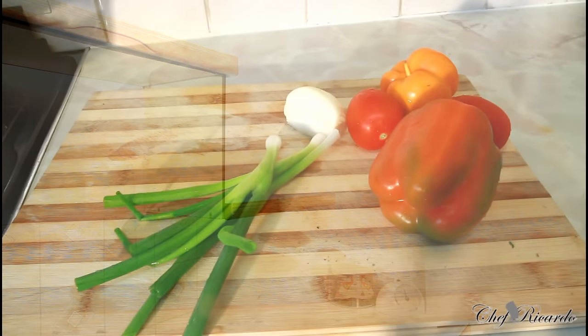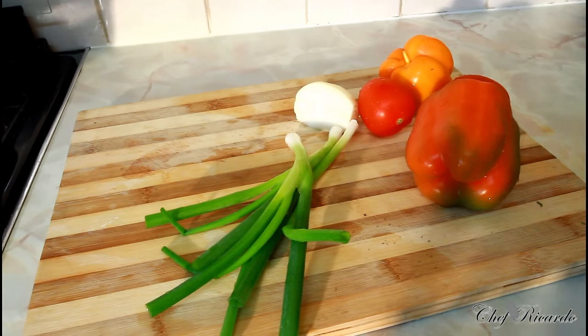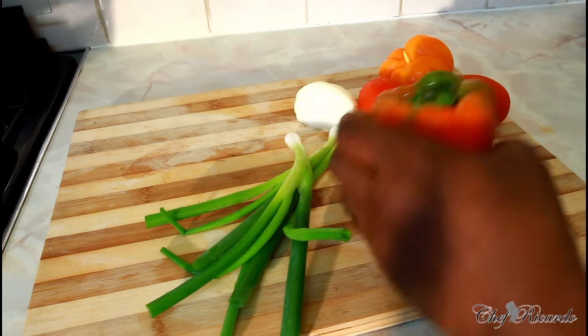Welcome back in the kitchen with Chef Ricard the cooking show, guys. Today we're gonna make something simple — we're gonna fry up some salt fish, and I'm gonna show you how you can either serve it with rice or you can also serve it with water crackers as an appetizer.